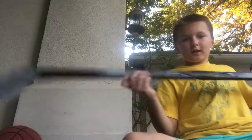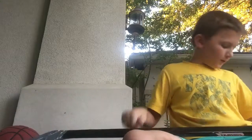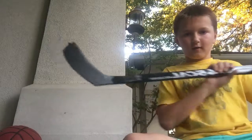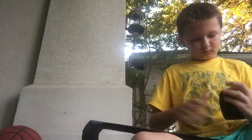So now you kind of have it looking like this. Whenever you have it looking like this, you're going to flip it around for the back. You're going to want to do the exact same thing I just did, but backwards.